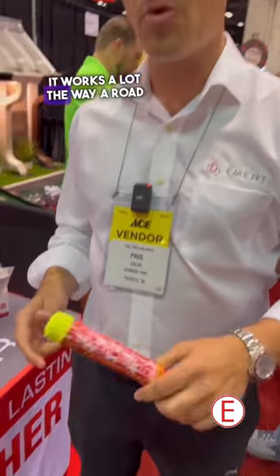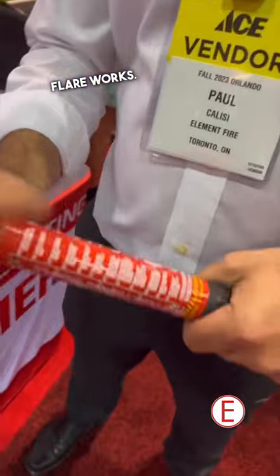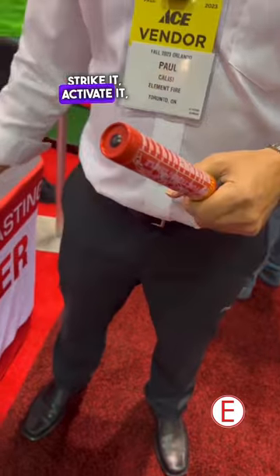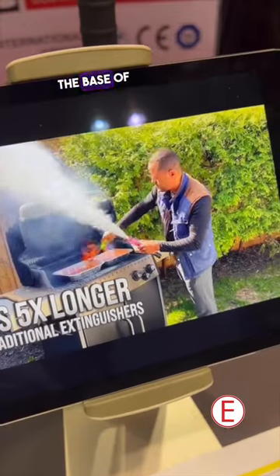It works a lot the way a road flare works. You remove the protective cap, strike it, activate it, and you point it at the base of the fire.